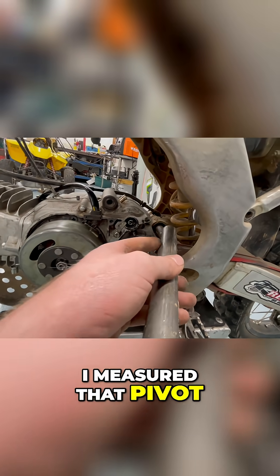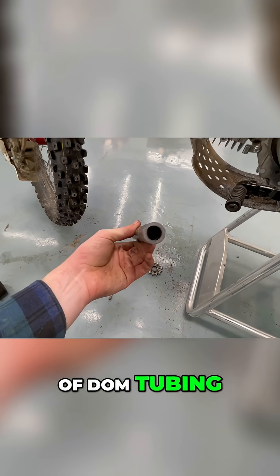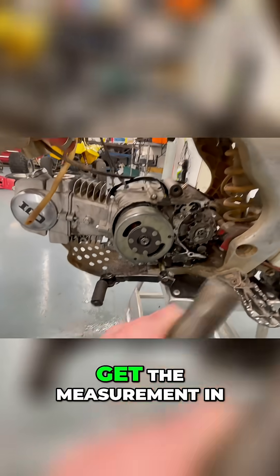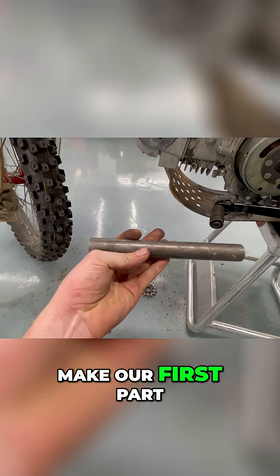Before I started this project, I measured that pivot bolt and it is 17 millimeters. This is a piece of DOM tubing — it is 17 millimeters on the inside diameter. Basically what we need to do is get the measurement in between the two sleeves so we can make our first part of the mount.